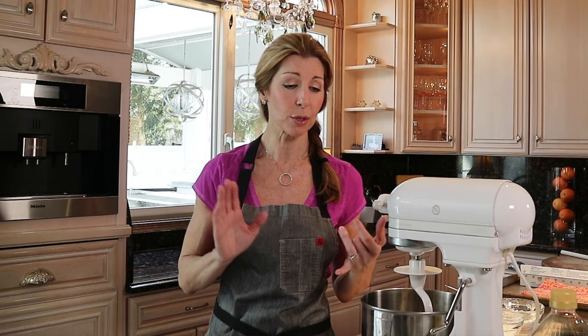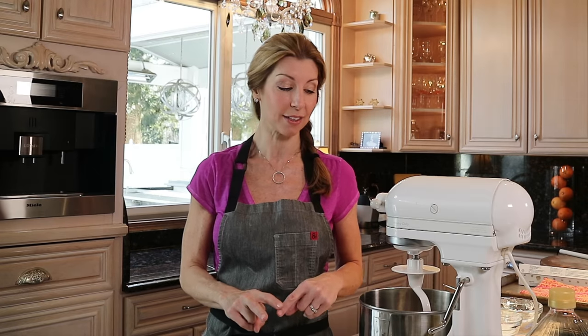Today we're going to make phyllo dough, which is a very common pastry in Greek and Middle Eastern cooking. You could use it to wrap white flaky fish, maybe asparagus appetizers, baklava, or spanakopita, which will be our part two of this series. Let's make our dough — let's get started.